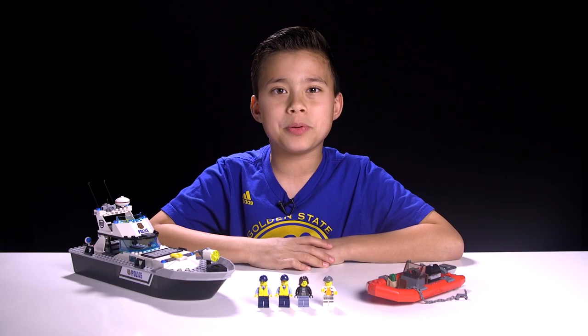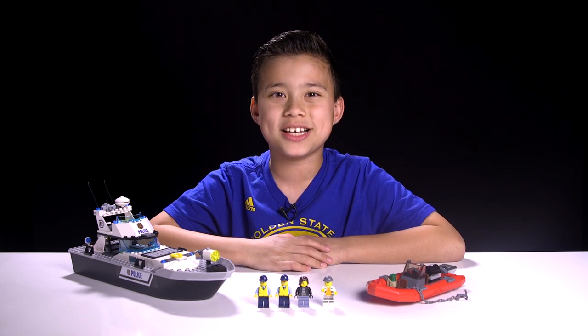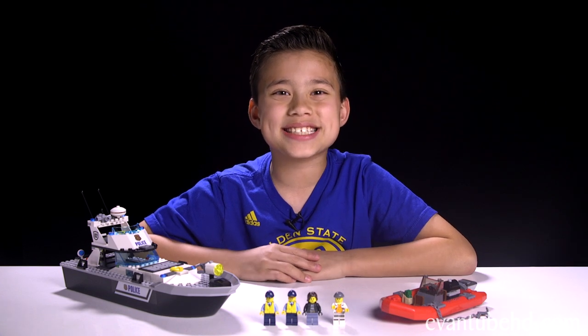I don't think there's any survivors. So that was the LEGO City Police Patrol Boat. It was a really fun build and it was pretty quick too, but I like it most because you can play with it in the water. So if you want to see another LEGO City set, leave me a comment telling me which one I should build next. Thanks for watching. See you guys next time. Bye!